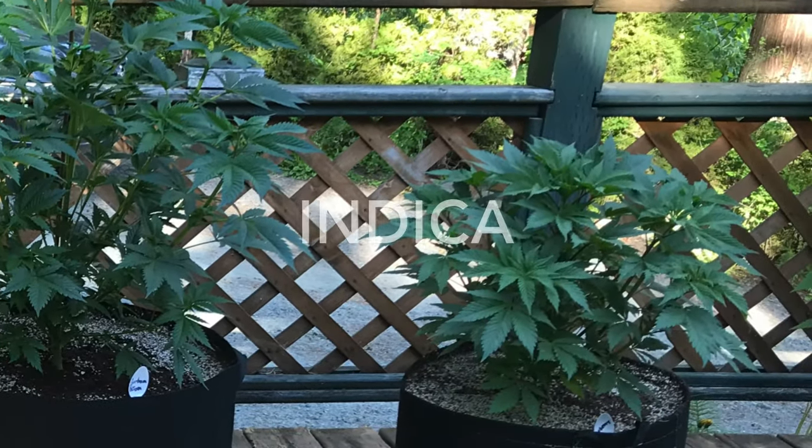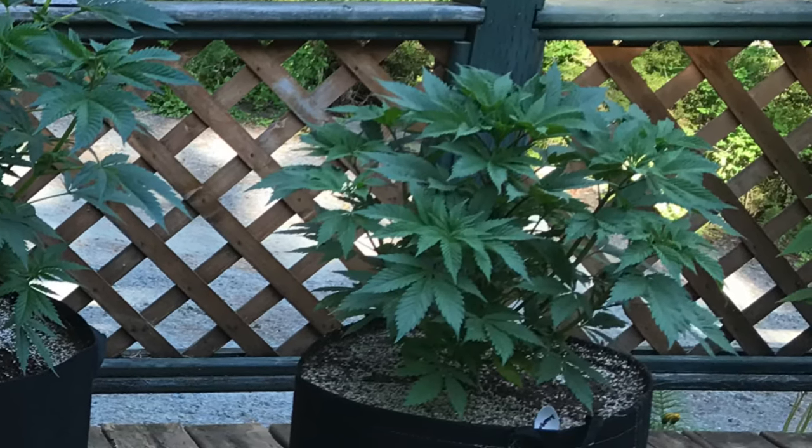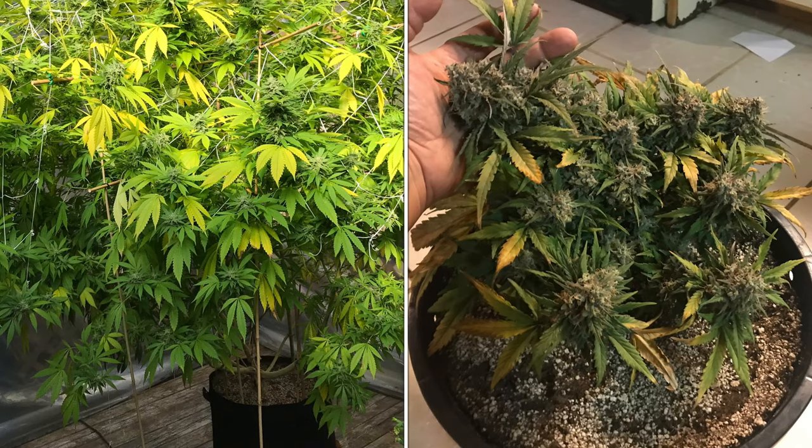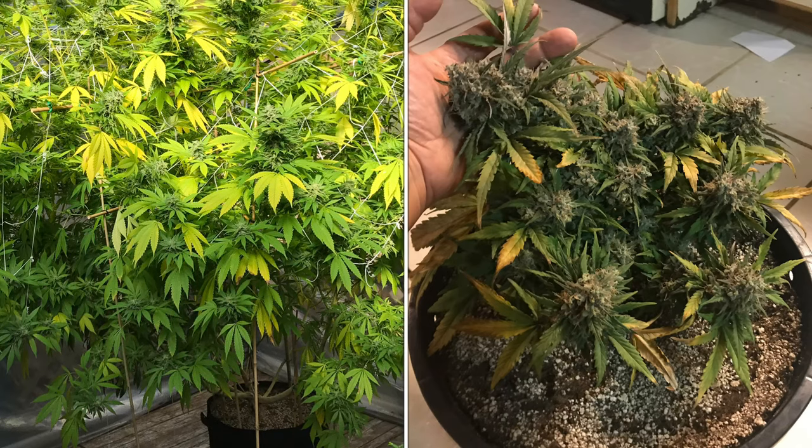Indica strains are short, dense, and bushy, and usually finish flowering in eight weeks. Size and flowering time are both important factors to consider when choosing your seeds.